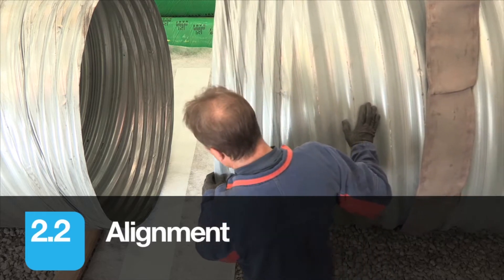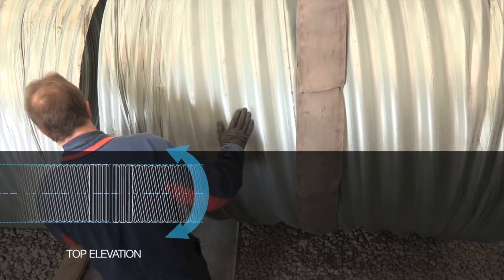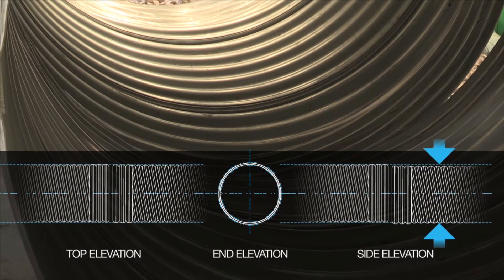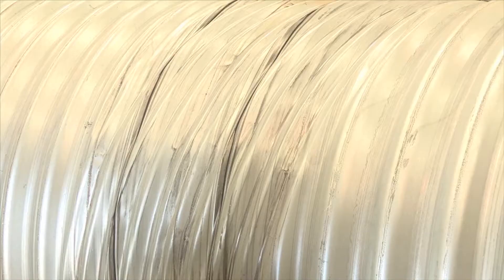Visual checks should be made to ensure correct alignment. Pipes should not butt up to each other, leaving a gap typically between 10-25mm. This gap should be uniform around the circumference. This uniformity of the gap further confirms the correct alignment of pipes.